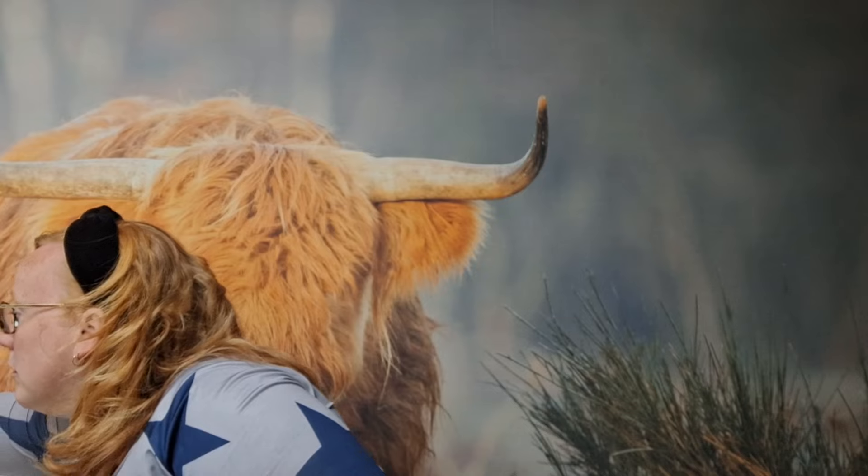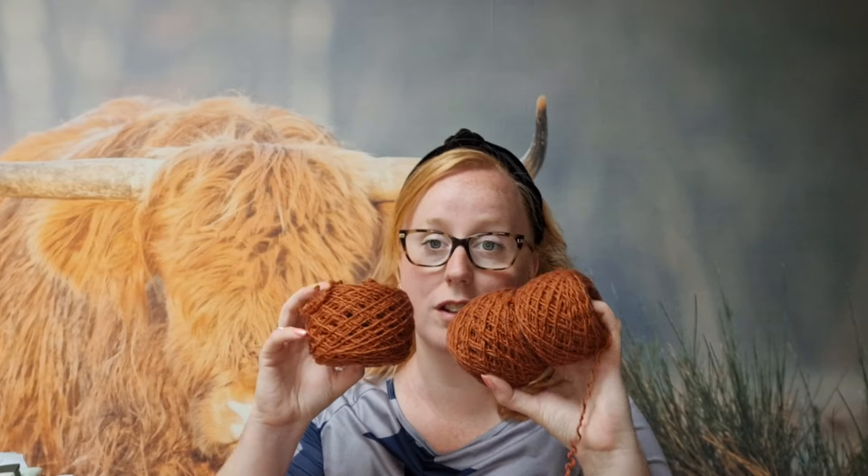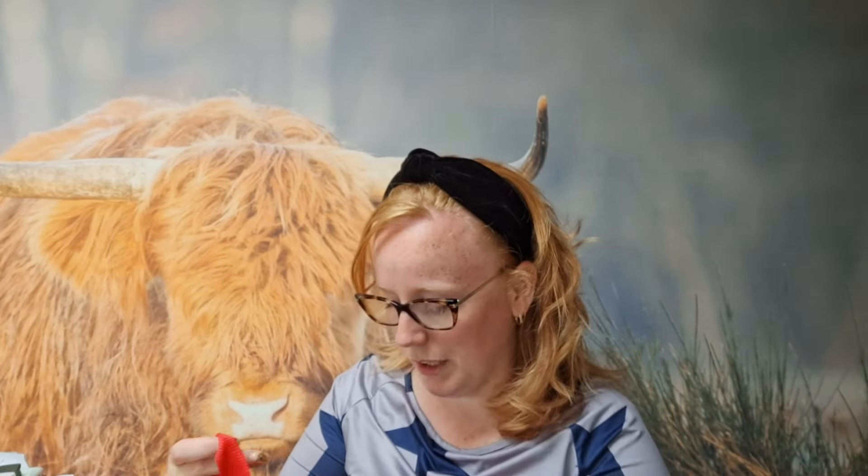Ik heb hier een tas staan met allemaal bolletjes. Dit was de trui die ik voor mijn tante heb gebreid. Die kreeg ik terug, want die zinder was niet goed genoeg, blijkbaar. Zij vond het model niet leuk, het paste niet goed. Daar ben ik nog steeds niet helemaal achter. Dus ik heb hem uitgehaald. Mijn bedoeling is om daar de komende weken weer opnieuw mee te starten.